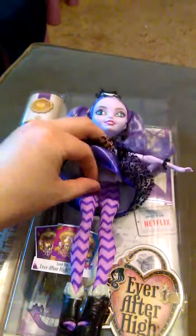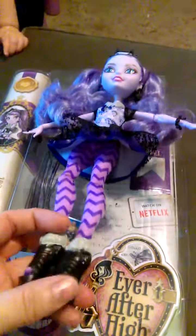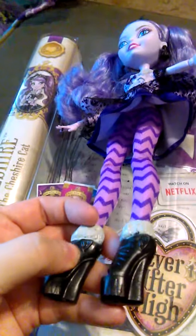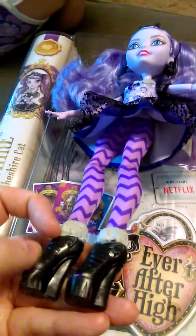She has tights on — these are not painted legs. They are the classic pink and purple stripes that will remind everyone of the Cheshire Cat from the Disney movie. She's got little black boots on with cat ears on the sides, cat whiskers in the front, with little fur trim.